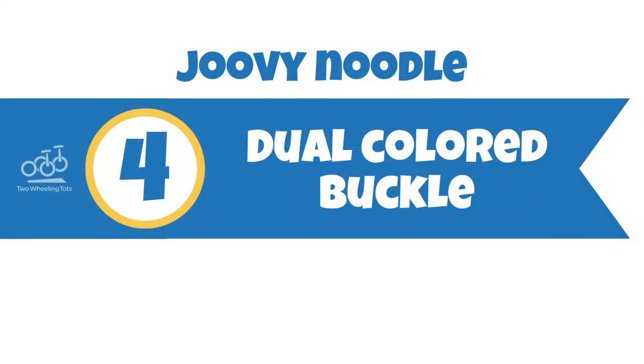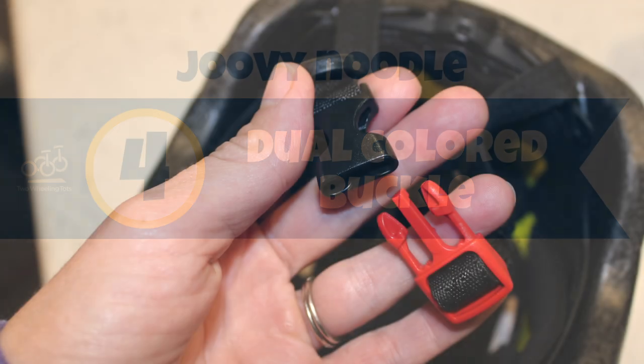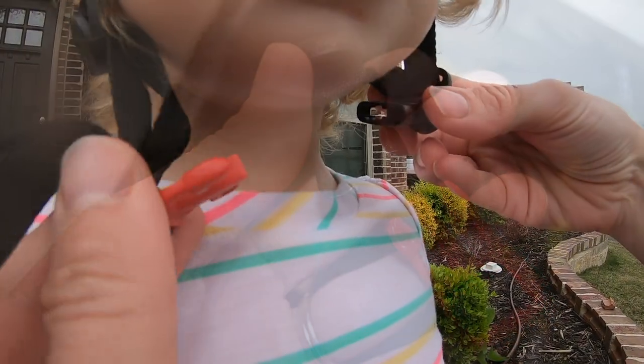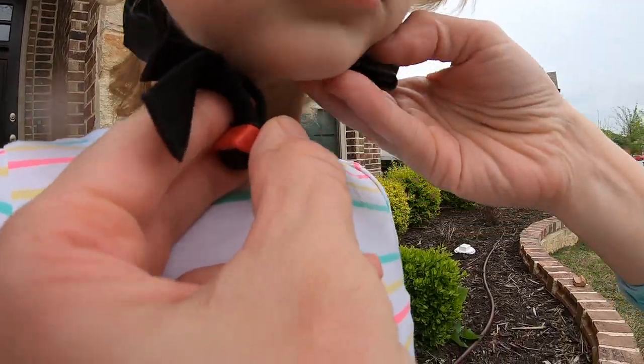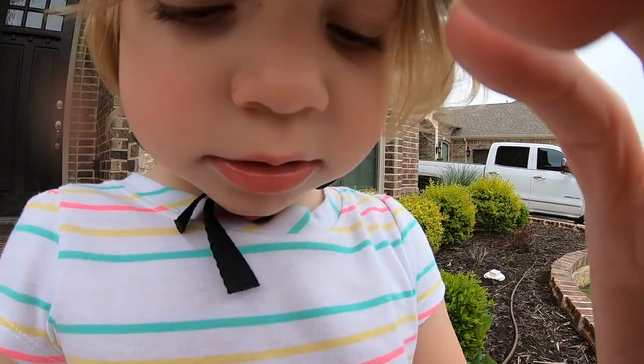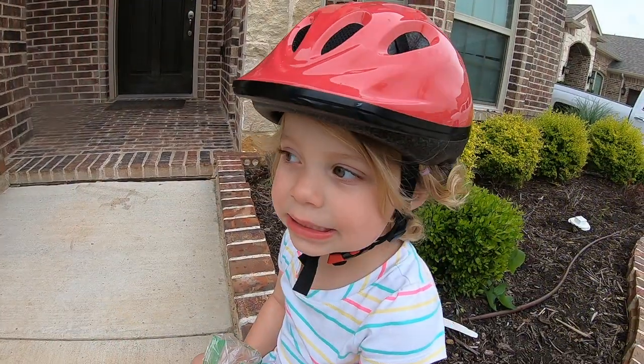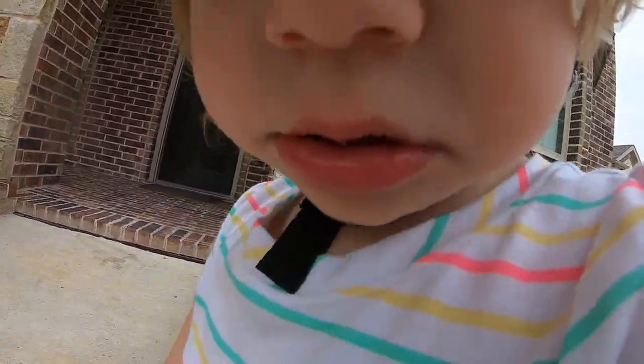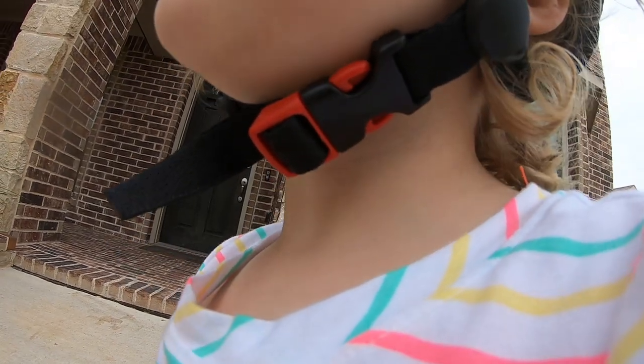And number four, the dual-colored buckle. While a minor detail, we love the dual-colored buckle on the Juvie Noodle. With one side red and the other black, the buckle is much easier to spot and to check to ensure it is properly secured. It's little details like these that we really appreciate. Anything to make putting a helmet on a toddler easier is a big win in our book.